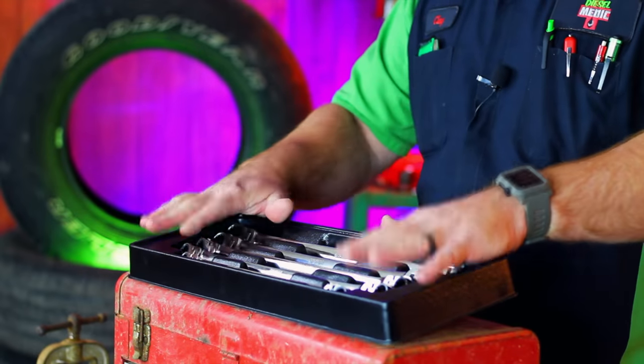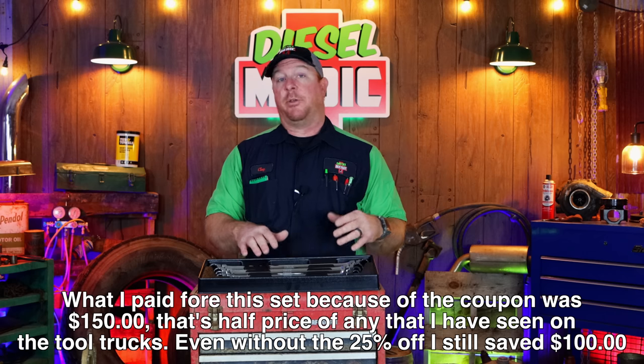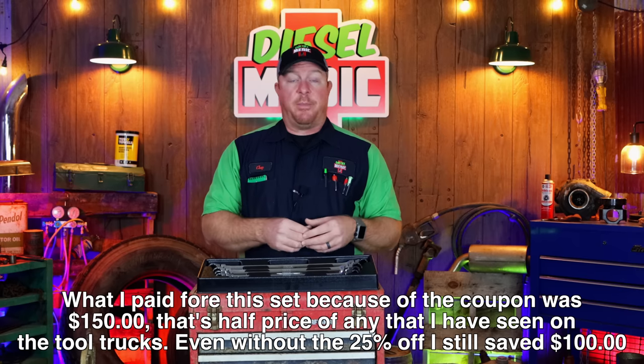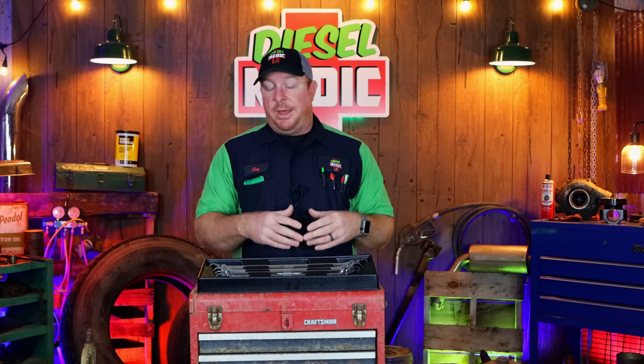This set is a five-piece set and comes in a tray. It retails for $199.95. I had a coupon and was able to knock that down another 25%, so it was $150 for the entire set, which breaks down to about $30 a wrench. I priced a lot of the tool truck tools and there was quite a bit of difference in prices between Mac, Snap-on, Matco, and others. I decided to go ahead and give the Icon another shot since I've had pretty good luck with them in the past.